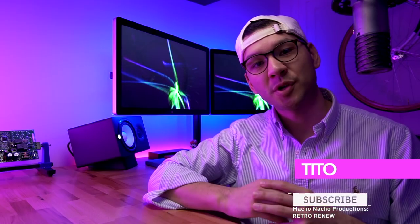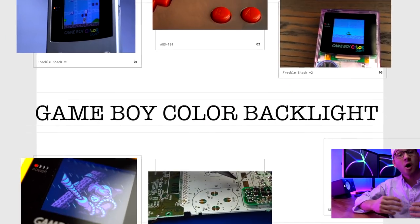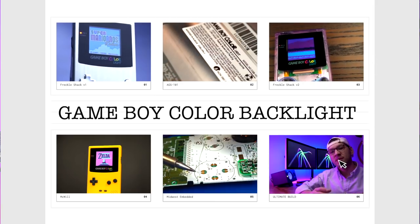Hey everyone, my name is Tito and welcome to another episode of Retro Renew. In today's ultimate build episode, we'll be building what I consider to be the perfect Game Boy Color. If you've been watching this channel for a while, you know I've actually modified quite a few Game Boy Colors. All of them featured a backlit screen, but they all had one major flaw — all the screen sizes have been reduced from the original size of the Game Boy Color.